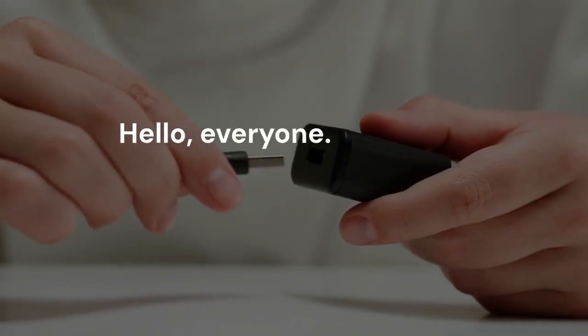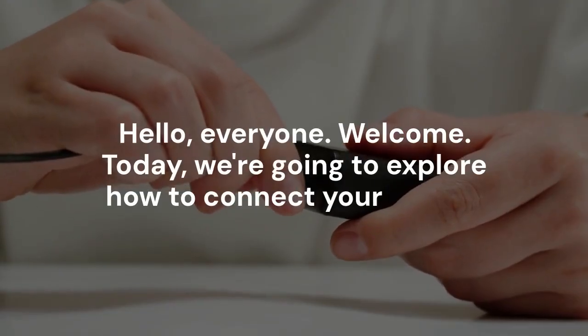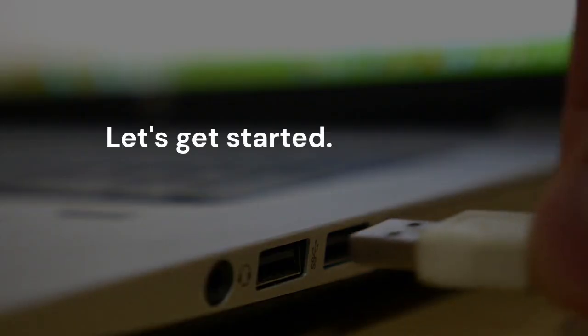Hello everyone, welcome. Today we're going to explore how to connect your Fender Mustang LT25 amplifier to your computer. This connection opens up a world of possibilities — you can record your playing, use Fender's Tone software, and update your amp's firmware. Let's get started.